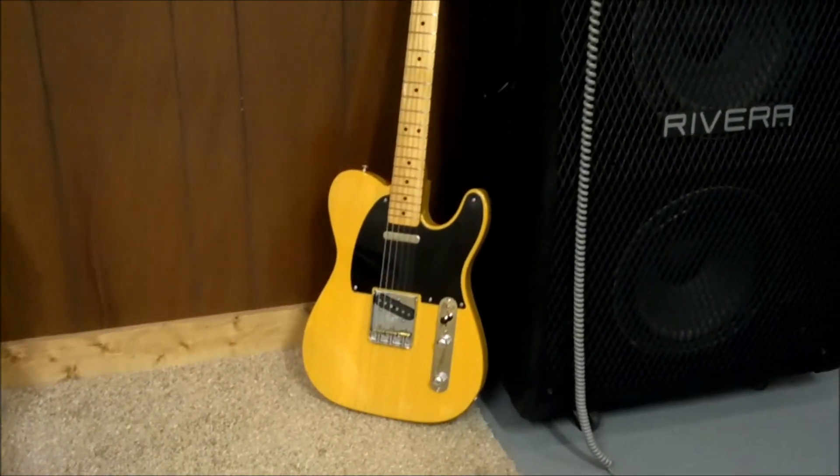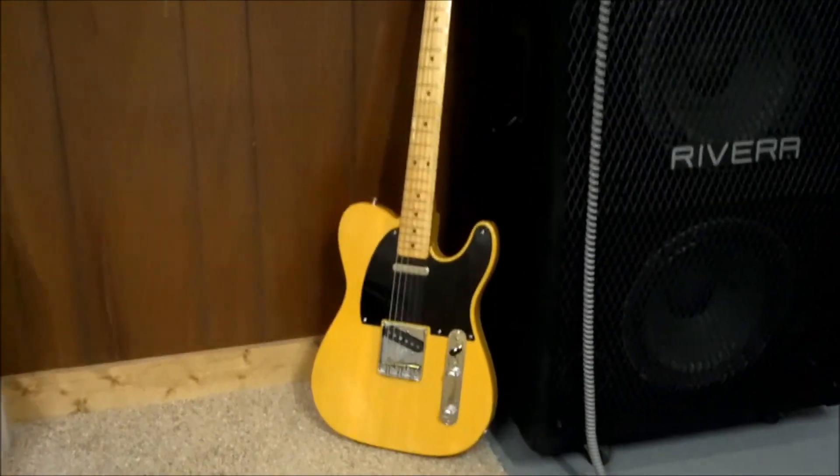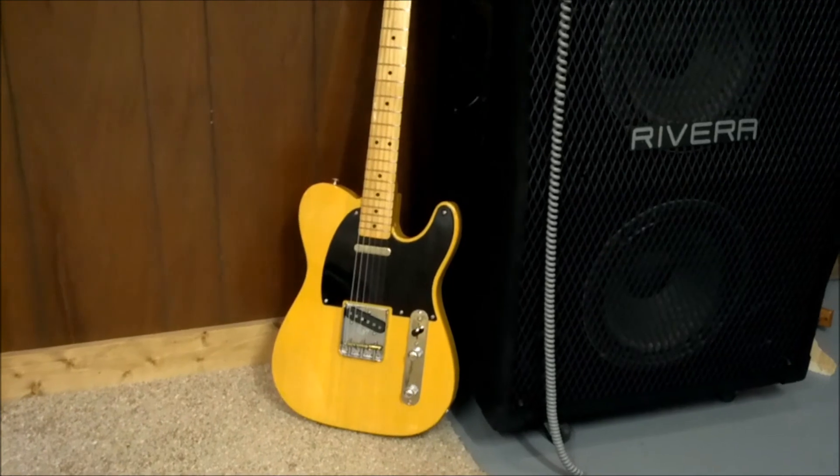Get down to your local guitar shop, find one, play one, and support live music this weekend if you can.